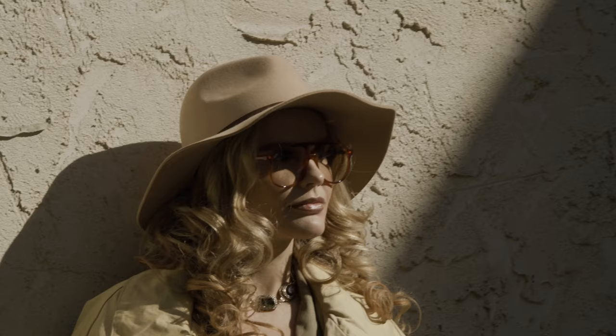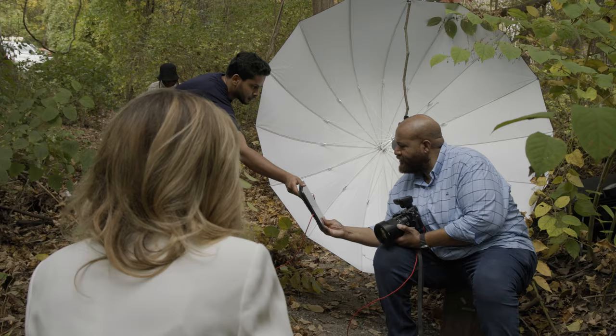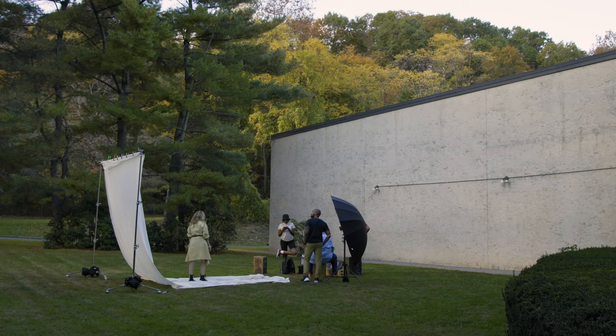Each set presented different challenges, like how do you work with harsh midday sun? On another setup, I had to recreate sunlight when the sun decided it was gonna go behind a cloud, and then another cloud, and then it was gone.